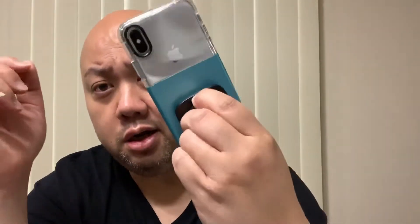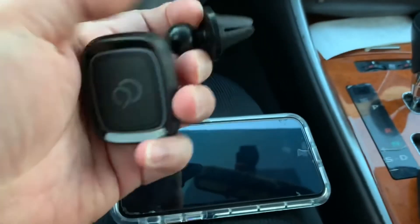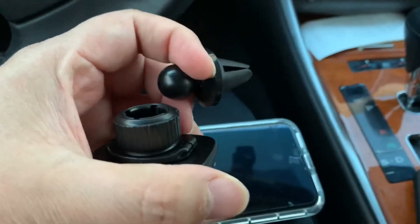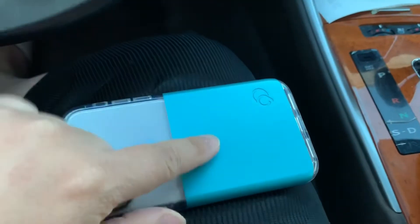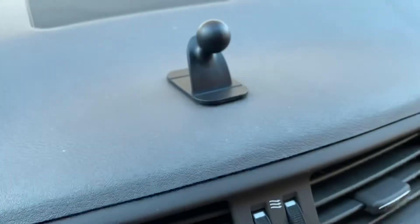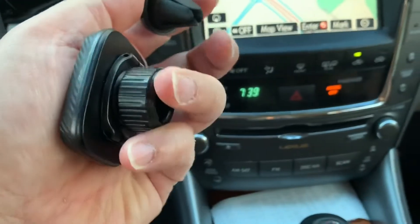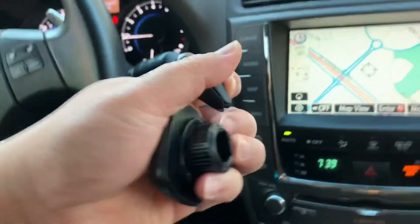Real quick, I want to show you the car mount kit — this will be demonstrated in my car. This part right here is the air vent adapter, and this one is for the dashboard adapter. When you buy the Ghost 2 Pro case it comes with two interchangeable back face plates and the car mount kit — one for your air vent and one for your dashboard.